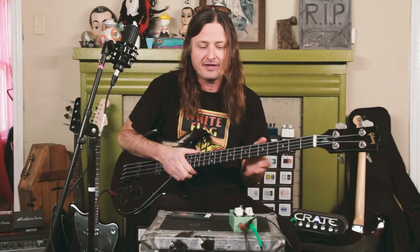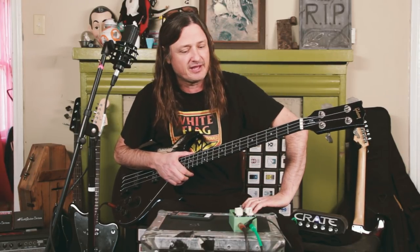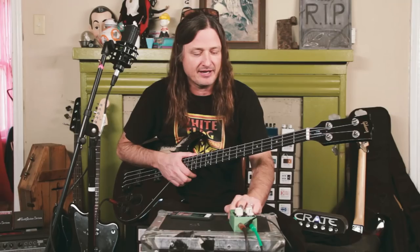I'm very intrigued by the Westwood — Earthquaker Devices Westwood. And I like the name, because it reminds me of Westwood Village in Los Angeles.